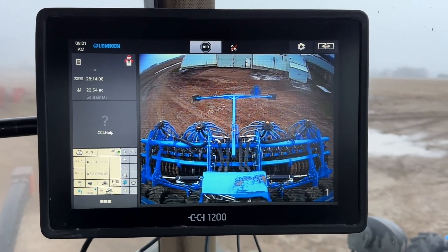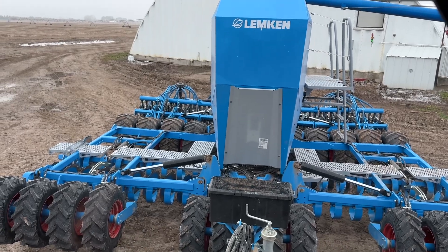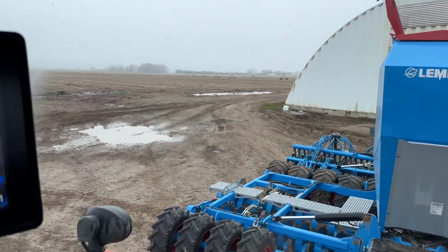Anyway, we got some good videos coming — hope to see you soon. We've got a long Lemkin video coming out. We went down to Arizona and tested out all of their new stuff and learned about everything they have.